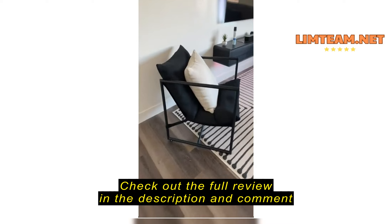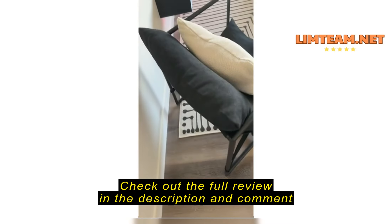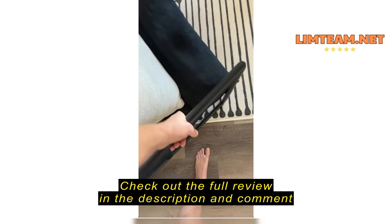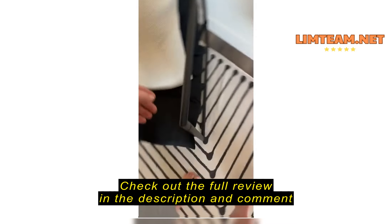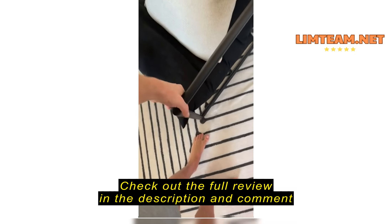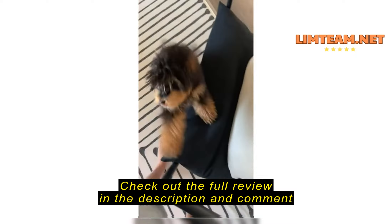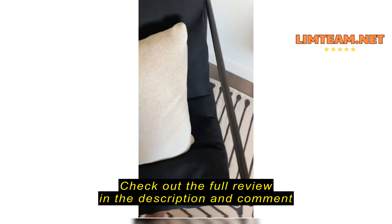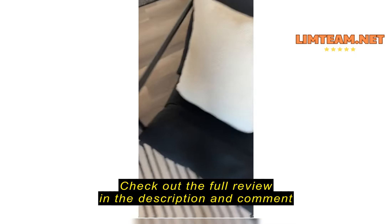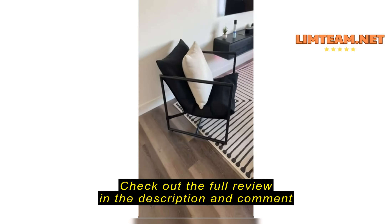I've been looking for a chair for a while to match the rest of my house and setup, and this has been a very good purchase. Very sturdy, didn't take too long to set up — there are a fair amount of screws, but the overall setup was pretty easy. It's very comfortable, very sturdy, and the price is awesome. As a bonus, it came in a great package.